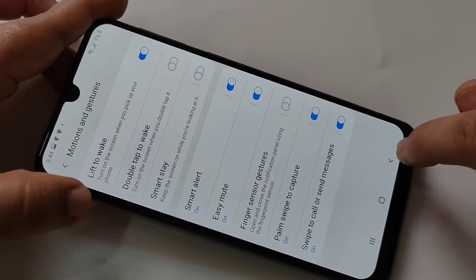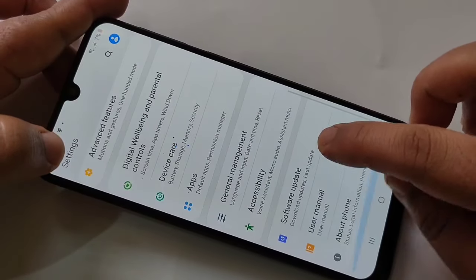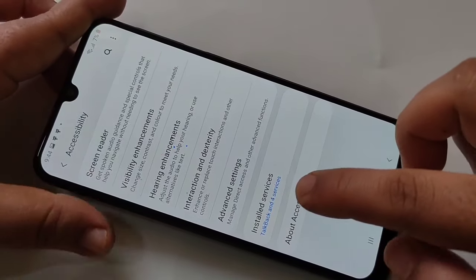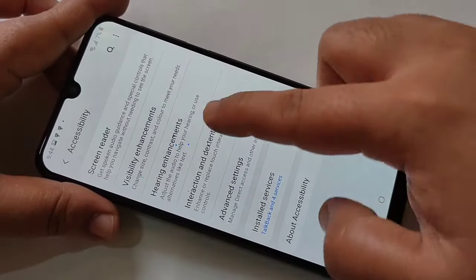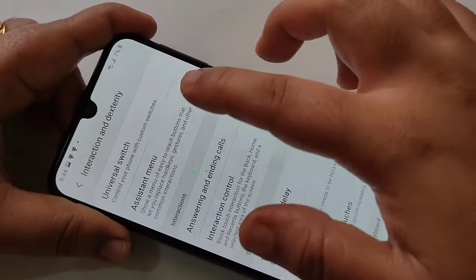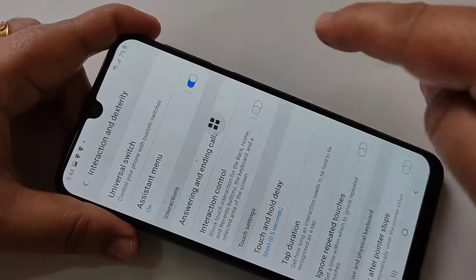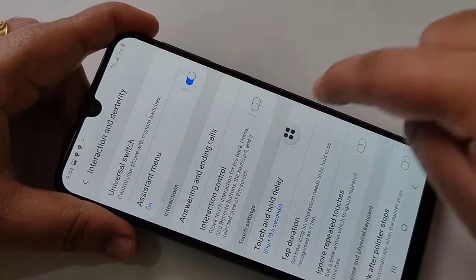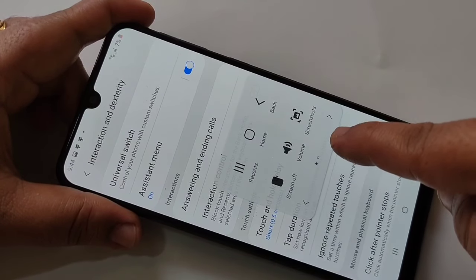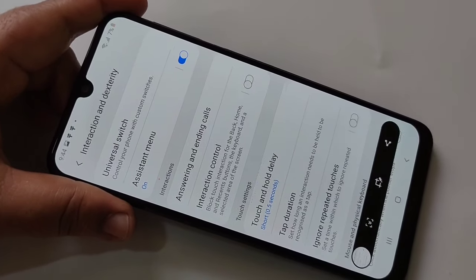The next method: go to Settings, then go to Accessibility, then tap on Interaction and Dexterity. Here tap on it, then turn on the option 'Assistant Menu.' You can see the assistant menu appear, and you can move it anywhere on the screen. If you tap on the assistant menu, here you can see the option 'Screenshots' — just tap on it and the screenshot is captured.